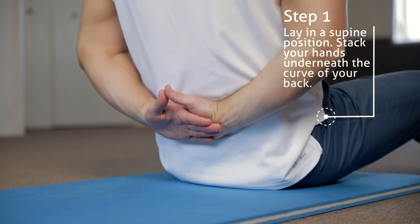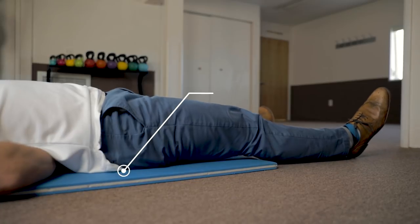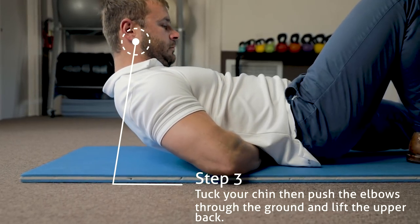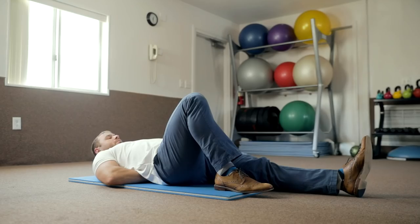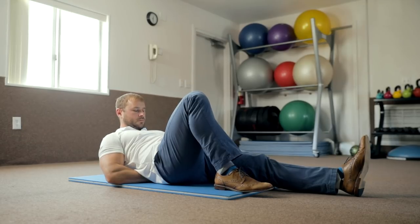The McGill ab raise is an exercise that strengthens the rectus abdominal muscle. To perform it, start by lying in a supine position on the floor — a gym mat can be used for cushion. Stack the hands one on top of the other and place them under the curve of the low back. Bend one knee and keep the other one straight. Tuck the chin, push the elbows straight through the ground, and lift the upper back just enough so that the shoulder blades clear the ground. Hold for about 10 seconds, then slowly lower back down. Rest for two seconds and perform another rep. After two reps, switch legs and repeat for two more reps.